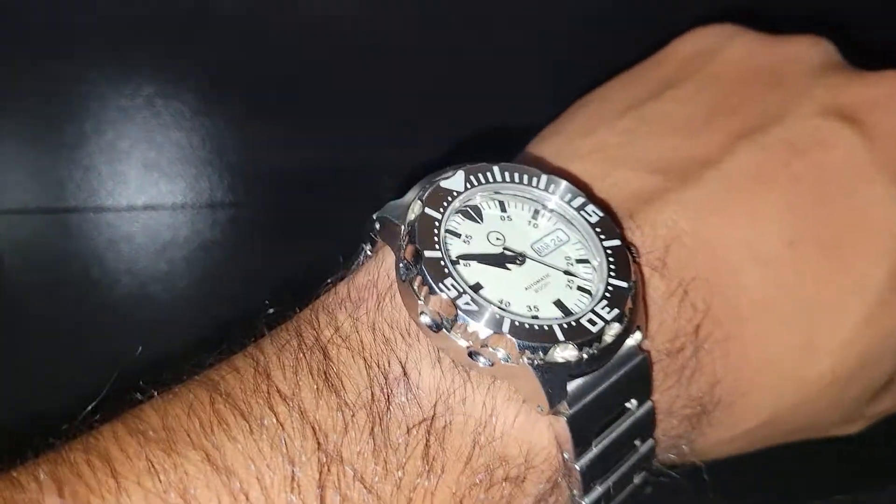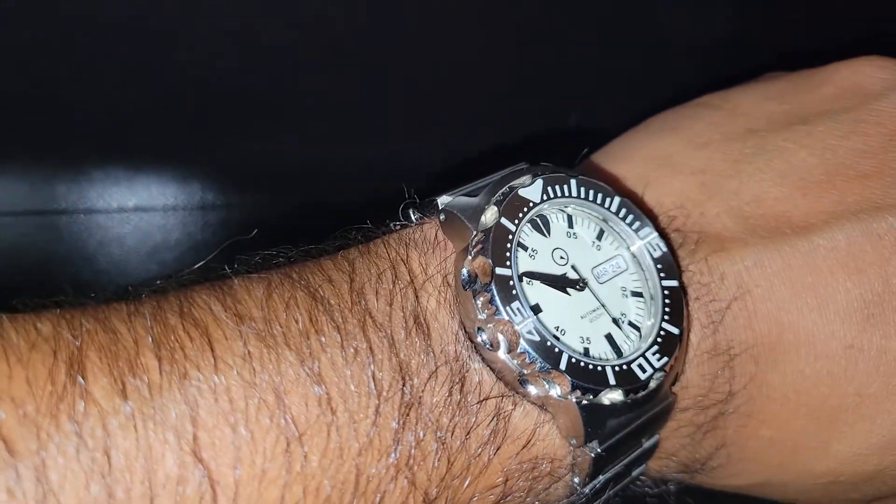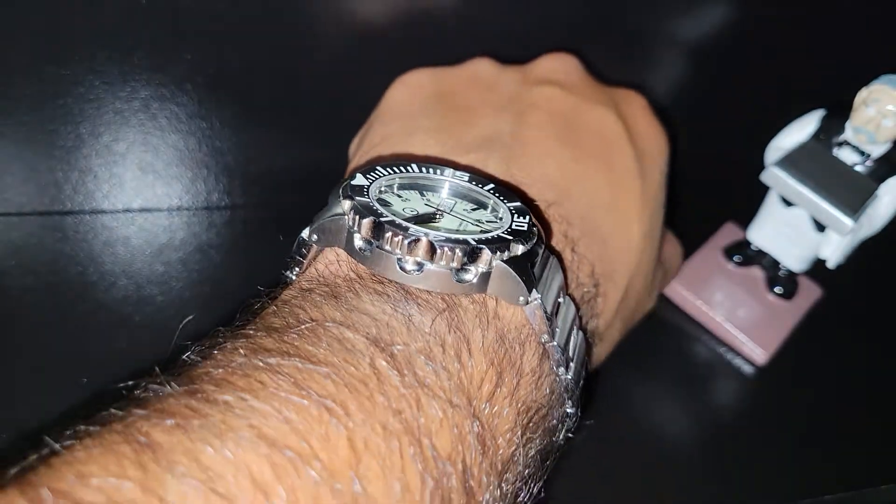And here's a wrist shot on my seven-and-three-quarter-inch wrist — this is pretty much like that down-barrel shot.